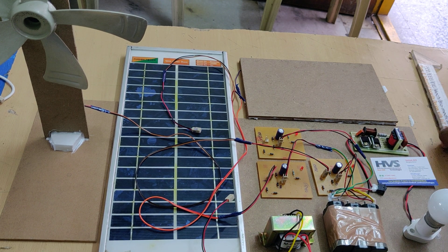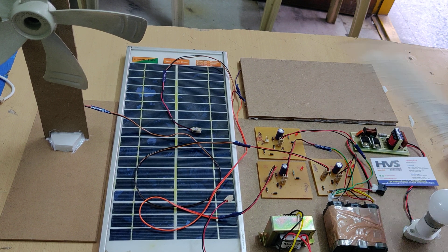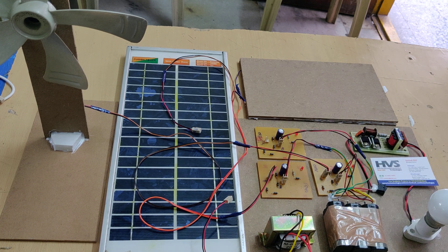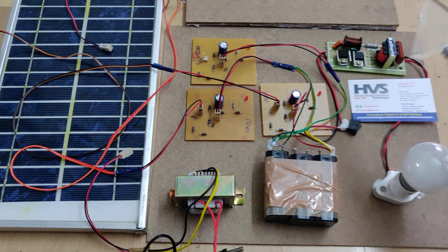After the battery is fully charged, this charging circuit will block current flow from the battery back to the sources, protecting both the battery and the sources. Once the battery is fully charged, we need to convert the DC to AC power supply using this inverter.